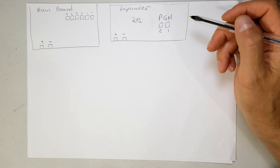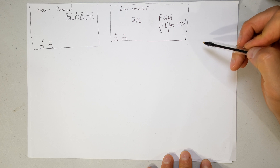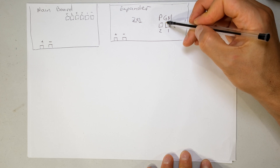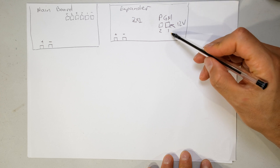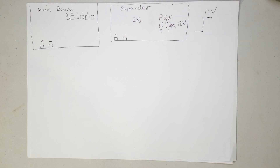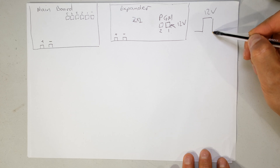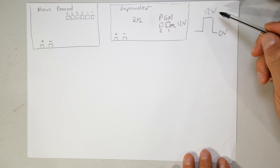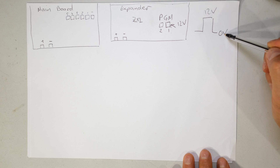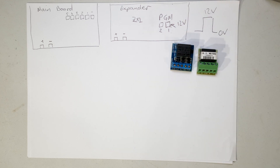When you put your alarm in the armed position, 12 volts will be sitting on the programmable output - so programmable output 1 of zone expander 1 will go high, meaning 12 volts. It will stay high for the remainder of time that the alarm is in the armed position, whether stay armed or away armed. Once you disarm your alarm this will go low, back to 0 volts. This changing of state from 12 volts to 0, or 0 to 12, allows you to connect a relay board to control another circuit.